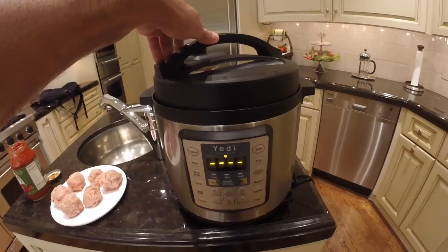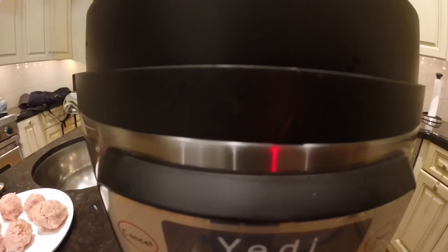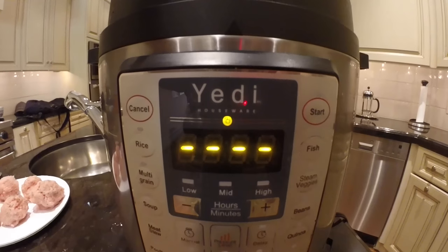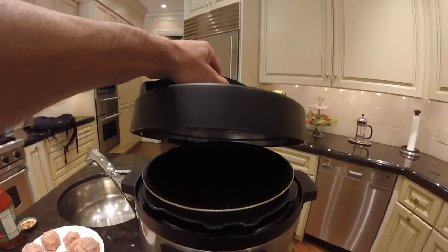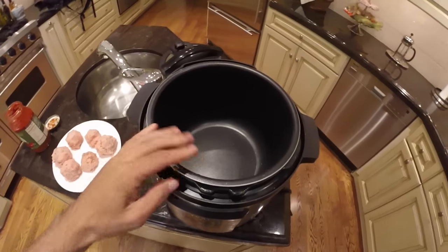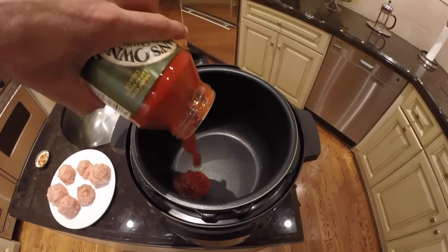To unlock the top, just turn it to the right. Make sure the arrow is aligned with the arrow below it and you'll see the unlock icon flashing and beeping. Take the lid off. This is your inner pot where you want to put all your ingredients, so we're going to pour all the sauce in first.